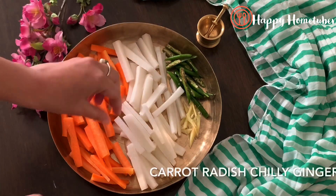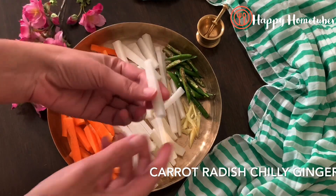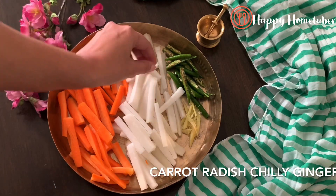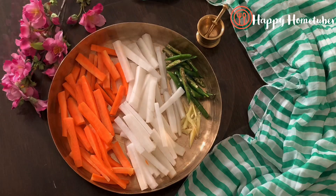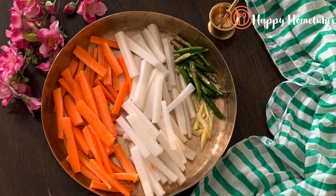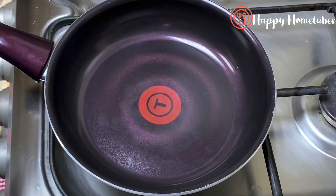Step number one is to wash our vegetables very nicely so that there will be no dirt. I have taken one medium sized radish or mooli, some green chilies, some ginger, and two carrots. I have washed them nicely, cut them into pieces, and kept them aside.